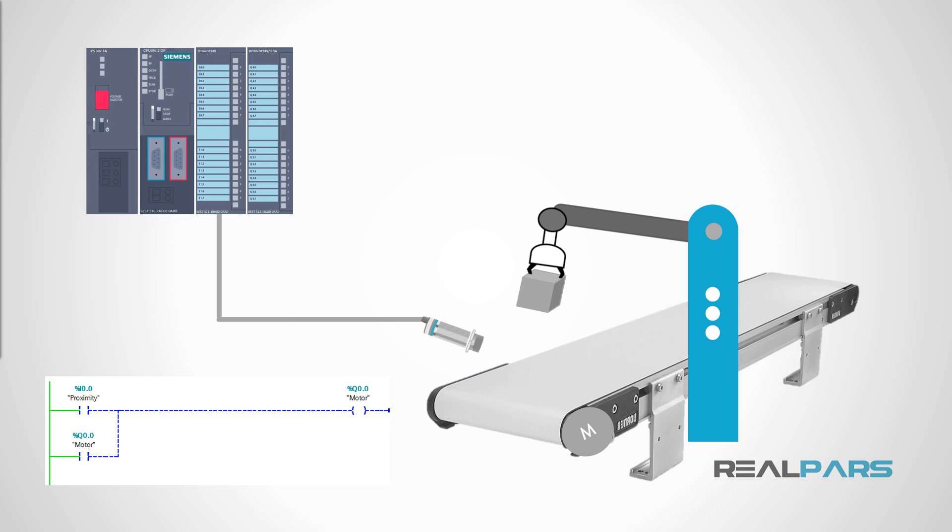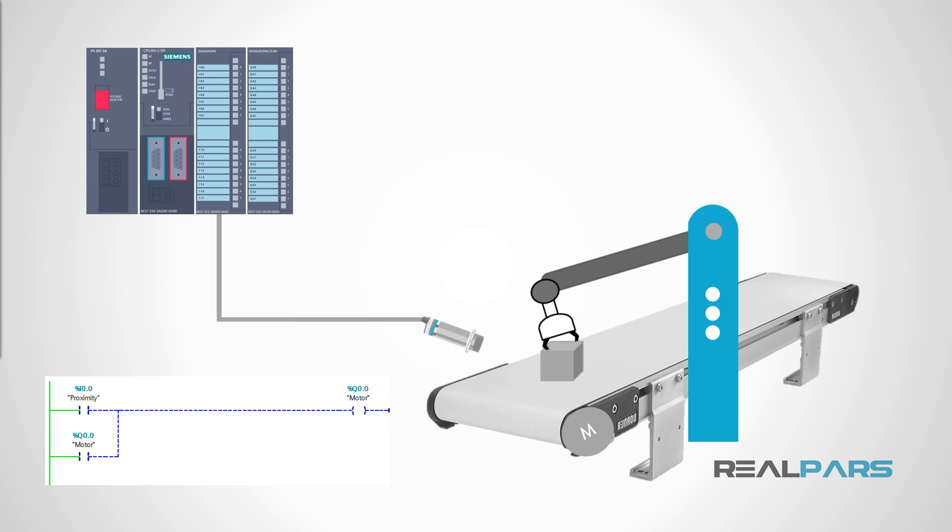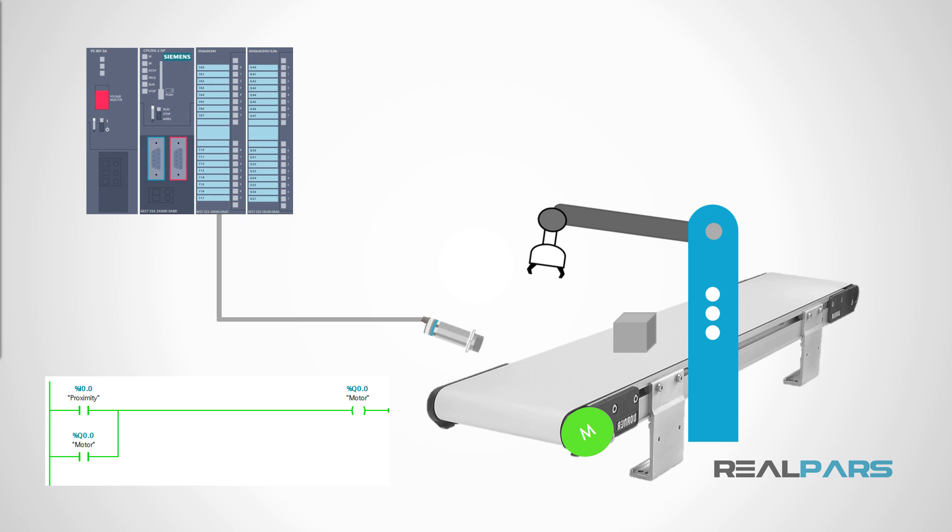For instance, when a box is placed on a conveyor at the loading position, the proximity switch senses the presence of the box and commands the conveyor motor to start to transport the box to the next inspection station. So let's see how we can make this important discrete sensor input information available to a PLC program. In order to do this, we need to understand more about these discrete sensors and how they are wired to the PLC.